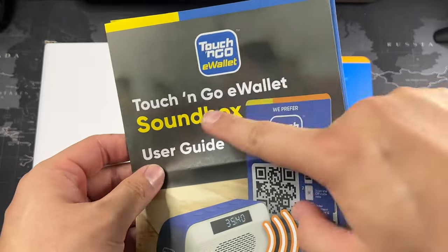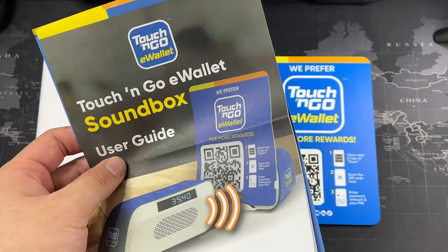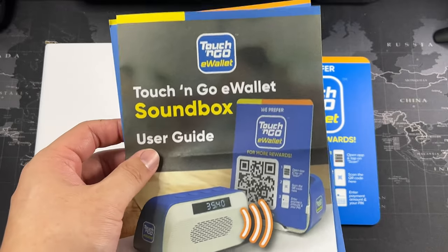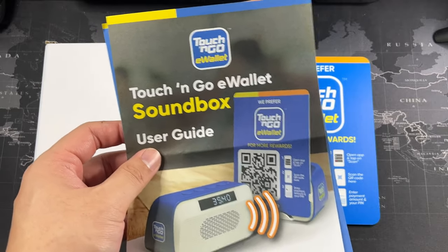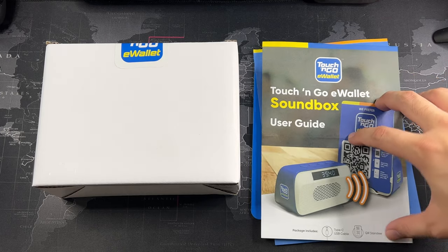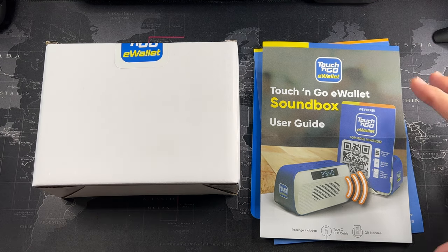So right here we get this Touch and Go e-wallet soundbox. When I first saw it on one of the Google News feeds, I thought it was actually pretty interesting. They only have limited units — I believe 500 of these — so I went straight on the e-wallet app and purchased one. So they do have two variants of this soundbox. Basically it's the same thing, just that one comes with a SIM card package which includes one year of data.